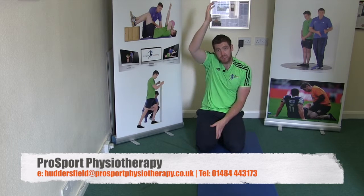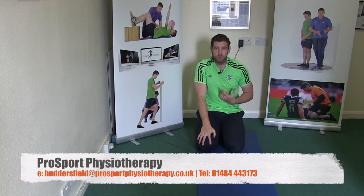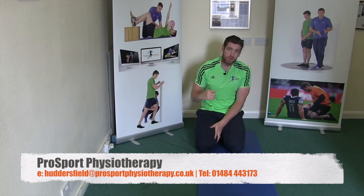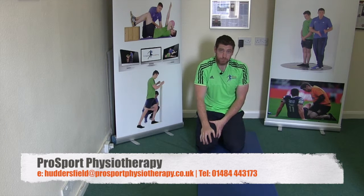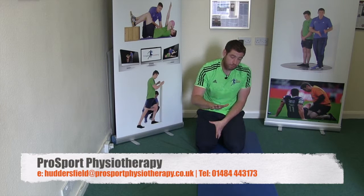Usually when we retest, the shoulder will feel a little bit lighter because we've generated tension through more motor units of the muscle. We've given that shoulder more units to fire than it's probably been used to, which is ultimately why the shoulder has become grumbly and giving you this pain. So that's the first exercise.